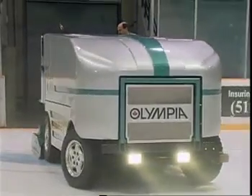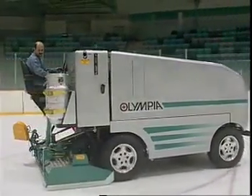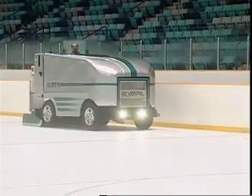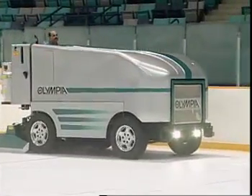Welcome to the Olympia Maintenance Program. Your Olympia is designed to run trouble-free, but like all mechanical equipment, regular ongoing maintenance has to be carried out to live up to that design. For continued safe, economic operation and to validate the Resurface Corp warranty, your Olympia ice resurfacing machine must be strictly maintained under the guidelines outlined in this video.